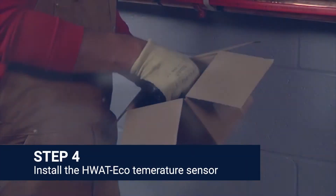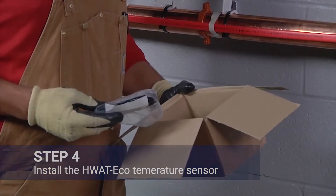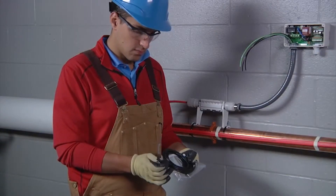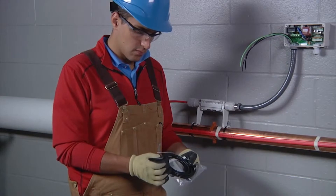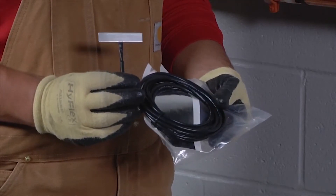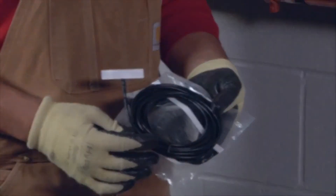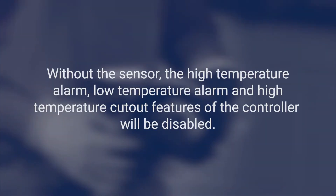The HWatt Eco is supplied with a temperature sensor, which is used to provide feedback to the controller on the operation of the hot water temperature maintenance system. While not required, it is highly recommended that the sensor be installed on the domestic hot water piping. Without the sensor, the high temperature alarm, low temperature alarm, and high temperature cutout features of the controller will be disabled.